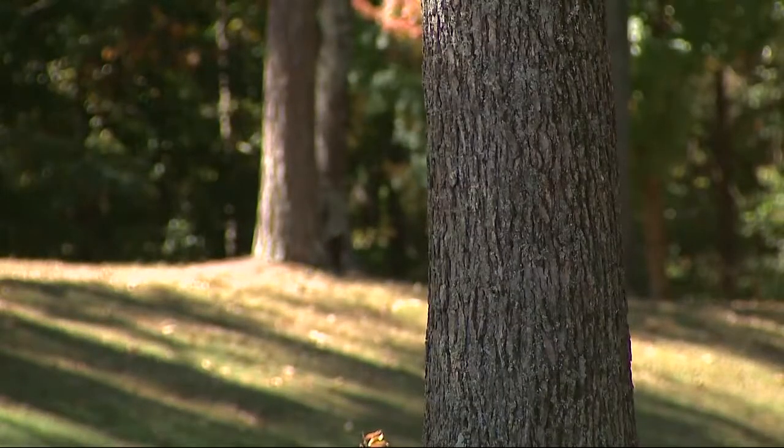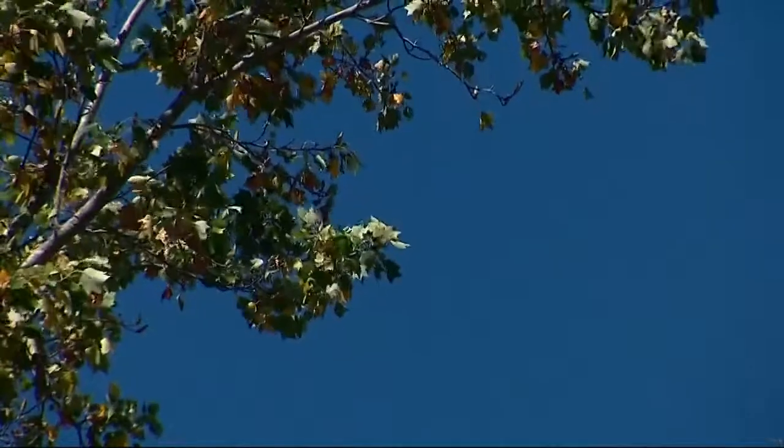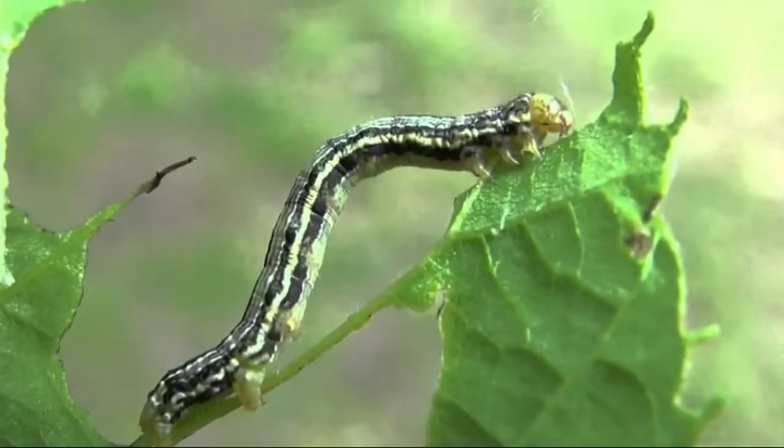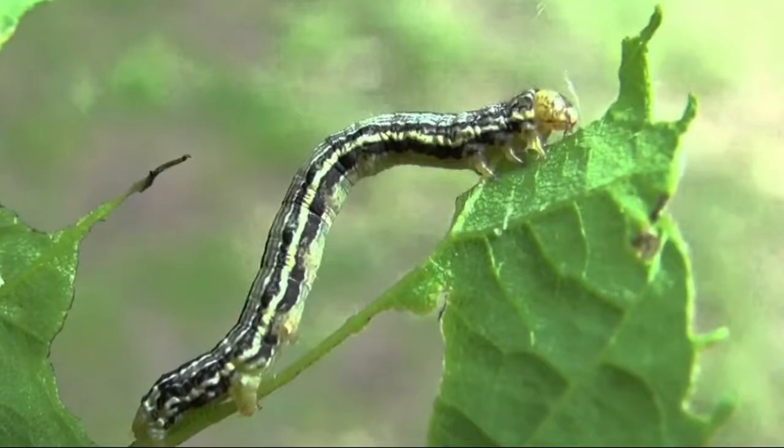Soon, the females will climb up the trunk of a tree near you and lay eggs on the twigs. Those eggs become worms that can devour a tree's canopy.